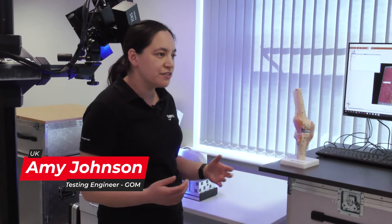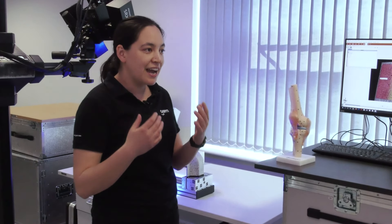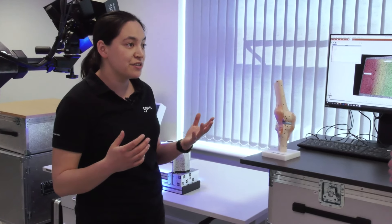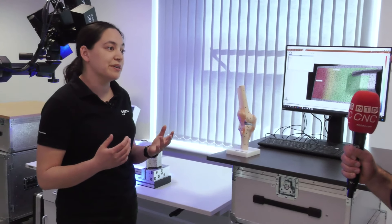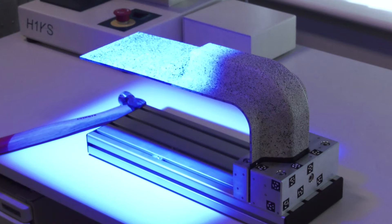The main product in the GOM testing portfolio is the Aramis system. It's a system that basically measures customers' tests using a principle called DIC, or digital image correlation. Can you go into a little bit more detail about what that means?